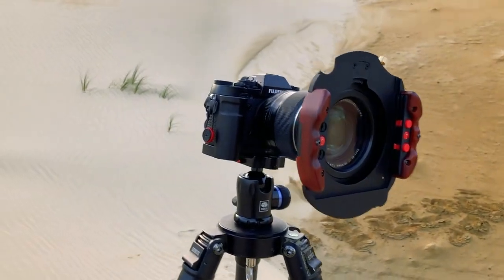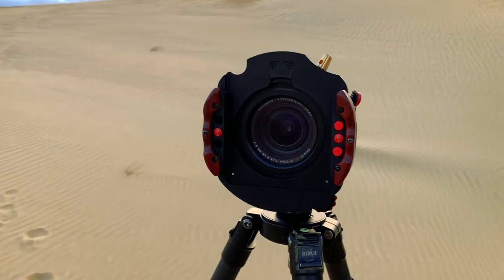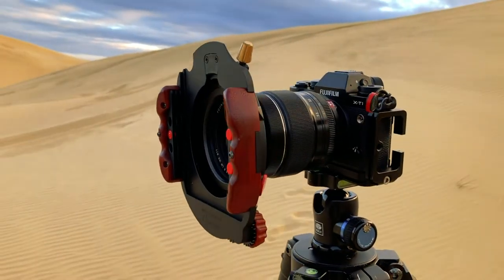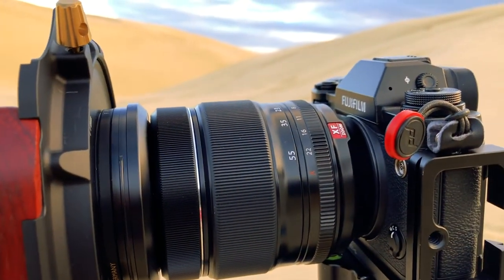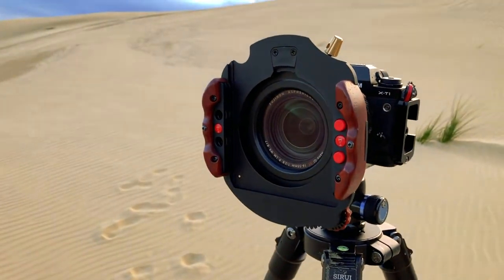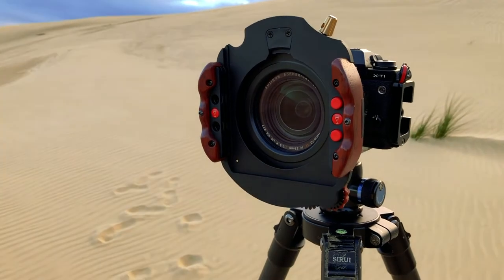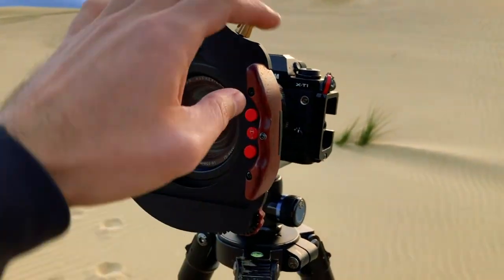This is the camera that I'm using — it's a Fuji X-T1, old school but still very capable. As you can see I've got a 16-55 lens. This is a Wine Country Camera filter holder system — it's very cool. It's got these kind of robust holders here and buttons.